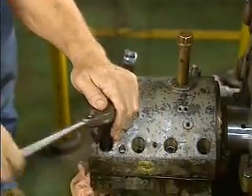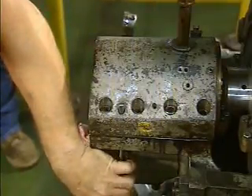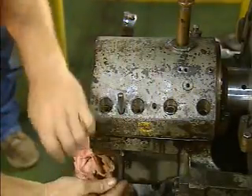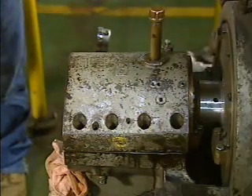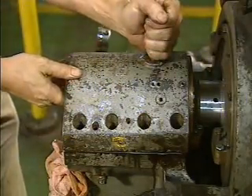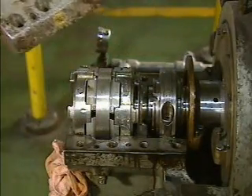To begin, the mechanic removes the bolts from the top half of the bearing housing. Then he removes the guide pins that help align the two halves of the housing. After all the bolts and the guide pins have been removed, the mechanic removes the top half of the housing and sets it aside.